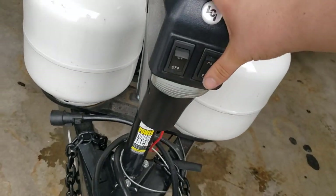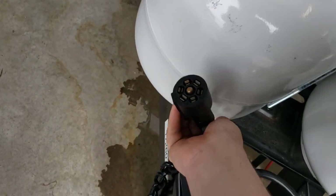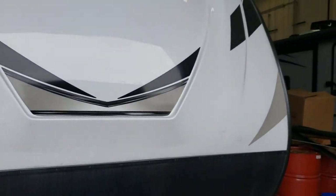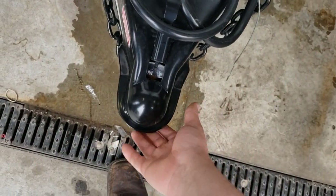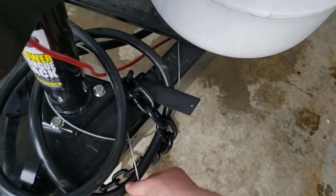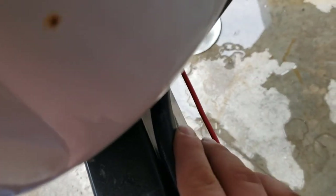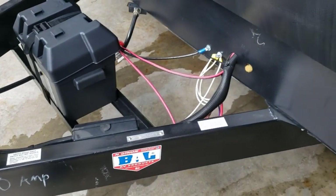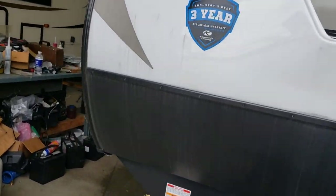LED lights on your tongue jack — it's a power tongue jack, which beats hand cranking every day of the week. The seven-way plug gets plugged into the back of your truck; that's what allows your marker lights, turn signals, and trailer brakes to operate. Chains — you're going to cross them when you hook them up; that creates a cradle in case the hitch comes loose. This is a breakaway — there's a box tucked back in there. If the trailer would come unhooked from your truck, it'll pull this pin out of the box, activate the brakes on the trailer, and keep everyone safe — keep the trailer from rolling away or slamming into the back of your truck.